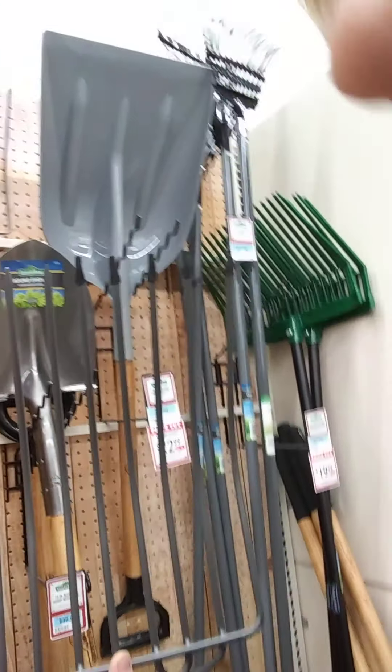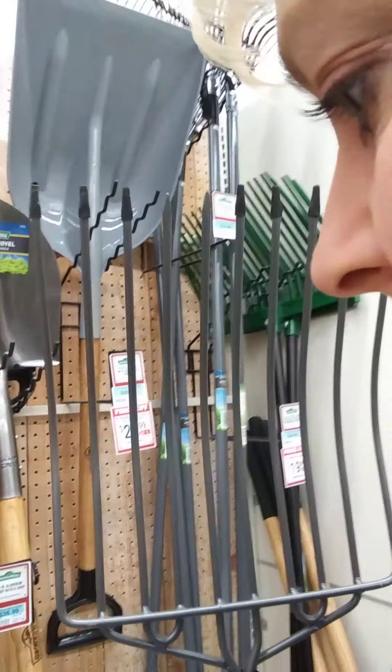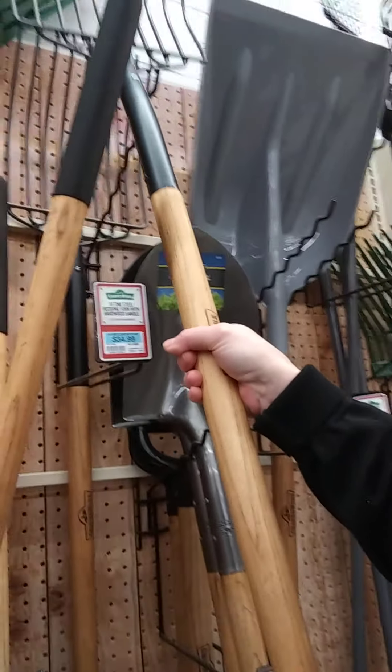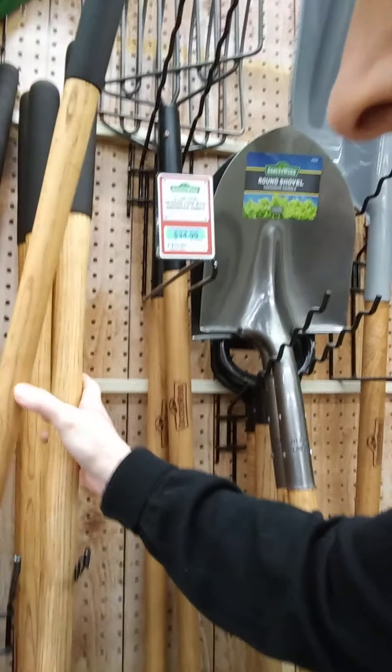We'll see — it'll either be good or it'll be junk. Oh wait, here's a different one. There's one with six tines, pointed down. I think I'd rather have that one. Same price, $34.99.